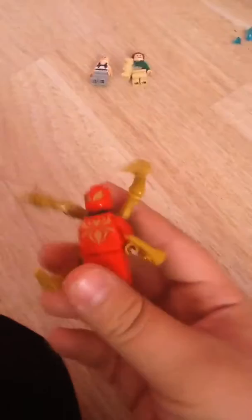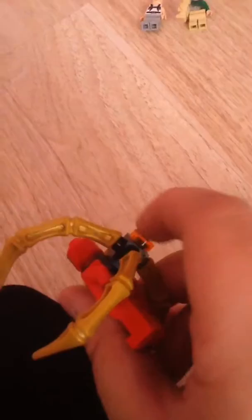This is the Spider-Man minifigure. This is the Spider-Man minifigure with the web. This one might be my favorite — it's the Iron Spider. Then we got Rhino over here, looks pretty cool. Then we also got Sandman.